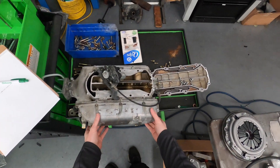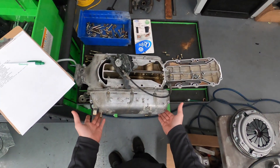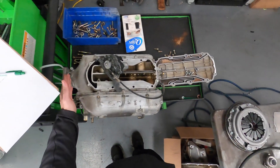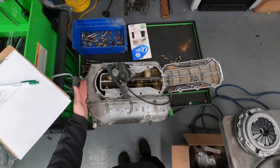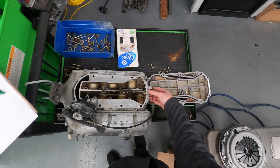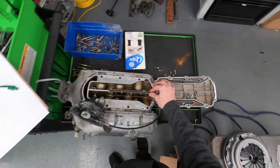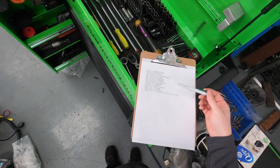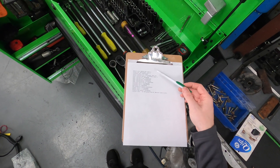Next we have the intake manifold. I shot off a question to Minitech about the plate — I need to know how far back we're supposed to cut this. According to all the pictures I can find, no one is using this component, so I need to know if we're eliminating it or not. We're also getting a set of injector seals and a throttle body gasket.